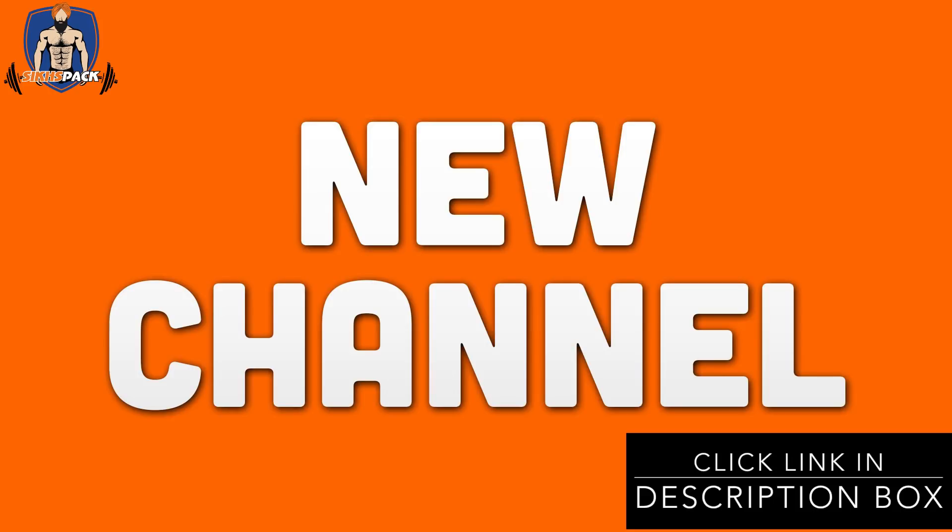Guys, check out my new channel as well — the link is in the description. If you like it, subscribe; if you don't, that's okay too. That's about it — with Davan Singh signing off.